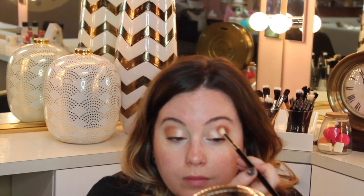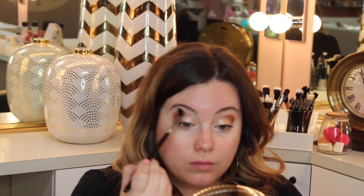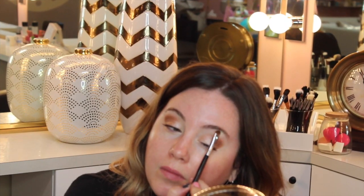Now we're moving on to Cocoa Bear. I love warm tones, especially if you're feeling sort of like dead and you want your skin to look better — warm them up, sister. Just take that E40, buff it out, and then I'm going to highlight right under the brow bone, because that's going to lift the eye and make everything look brighter and bigger.